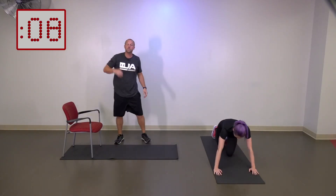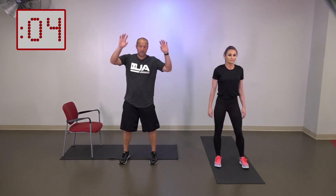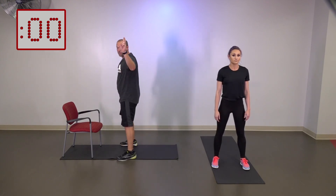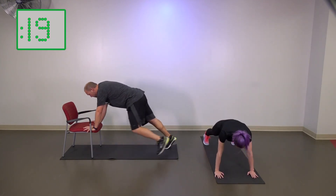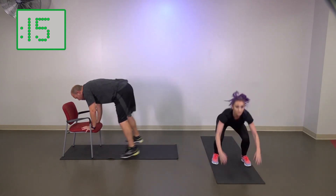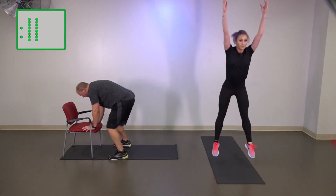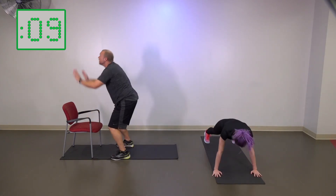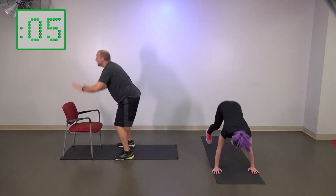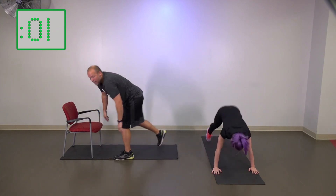Our next one's going to be squat thrusts. For Elena, she's going to go down, jump out, jump up. I'm going to be on the chair — stepping back, stepping up, little hop up. If you want to get a little extreme with the chair, you can do the hop and then a hop up from here. However you want to do it, I can even just reach with my toe lift here if I want to.